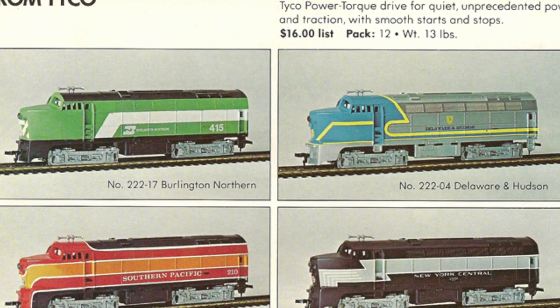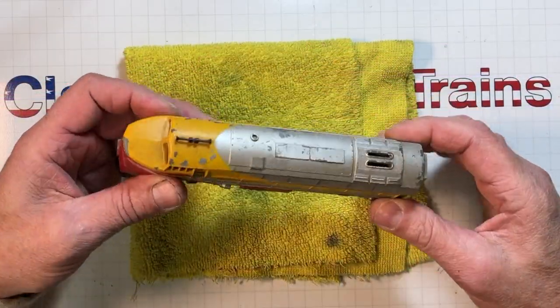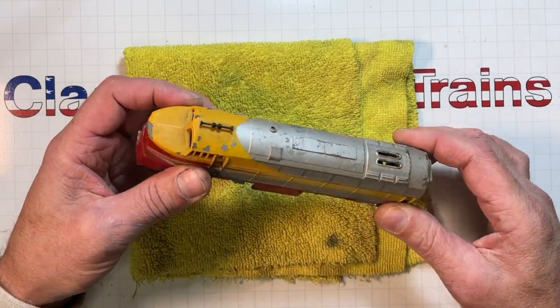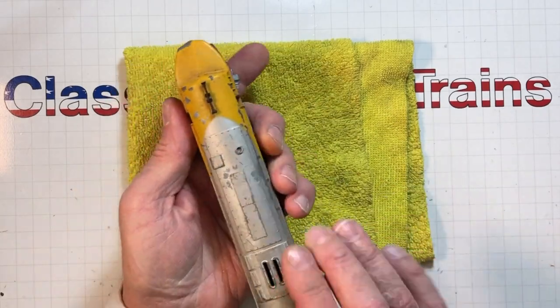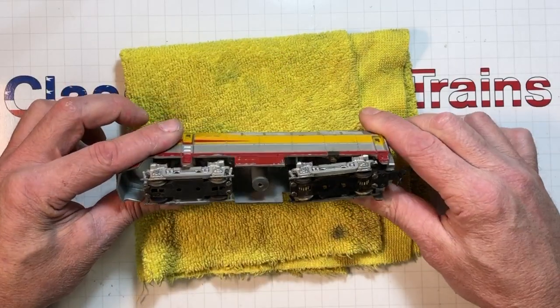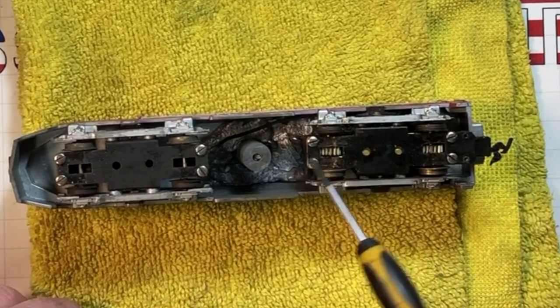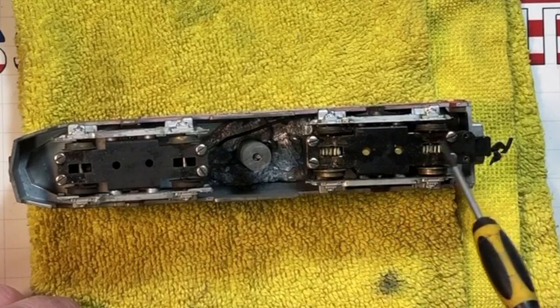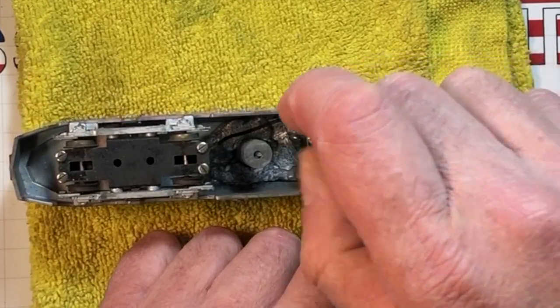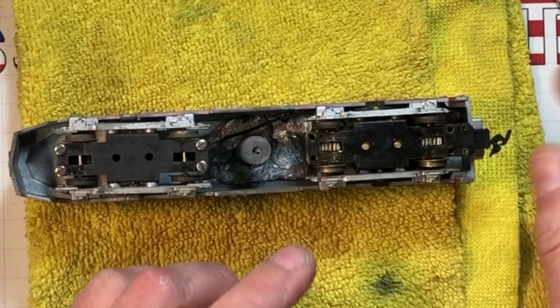That's enough history — let's get into the restoration. Here's the old shark nose; it's in pretty poor shape, as you'd expect. Everything's always stacked on top. The sides aren't too bad, just dirty. We want to get these trucks out of here. Working on the MU1 motor, we pop these four screws out here, which allows us to take off the bottom truck cover.